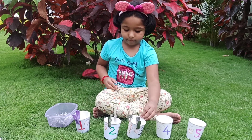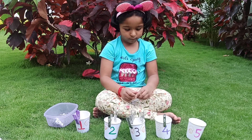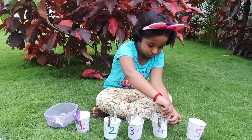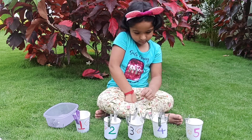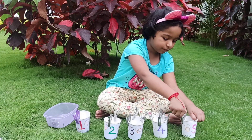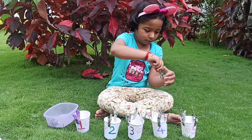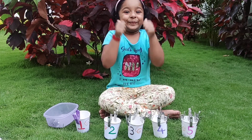3. 1, 2, 3, 4. Next 5. 1, 2, 3, 4, 5. Dun, dun, dun, dun, dun, dun, dun, dun, dun, dun.